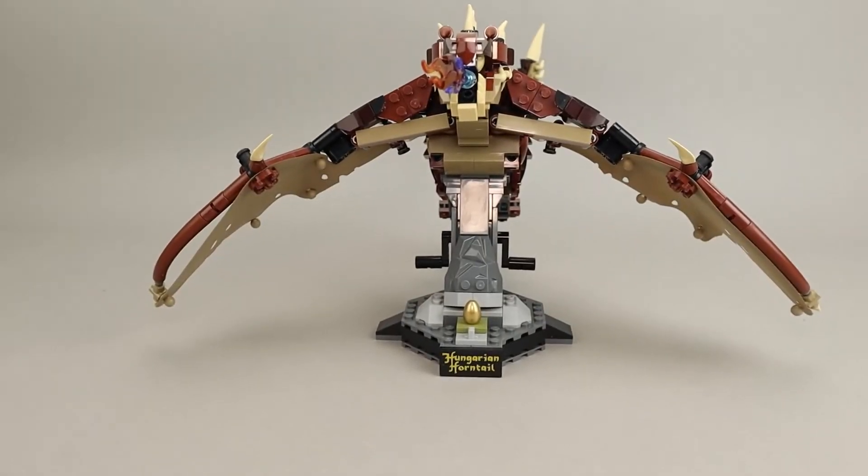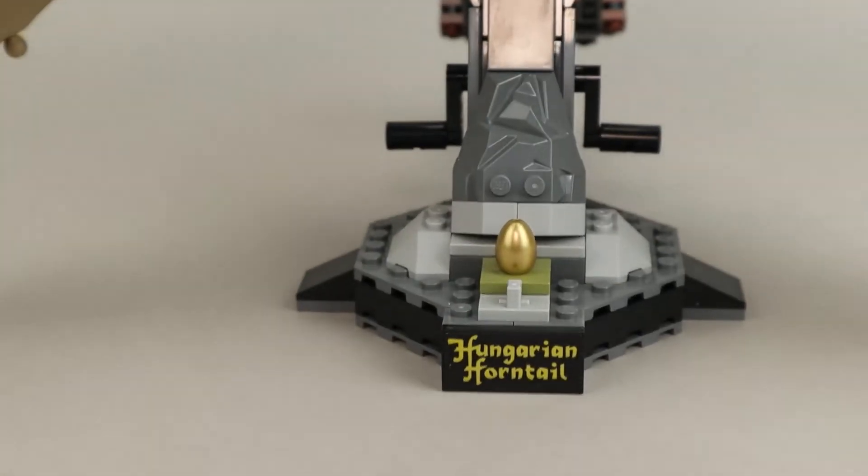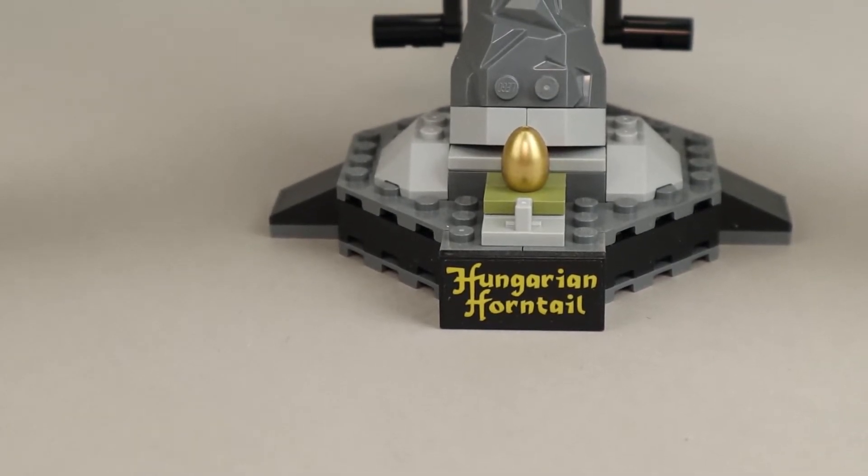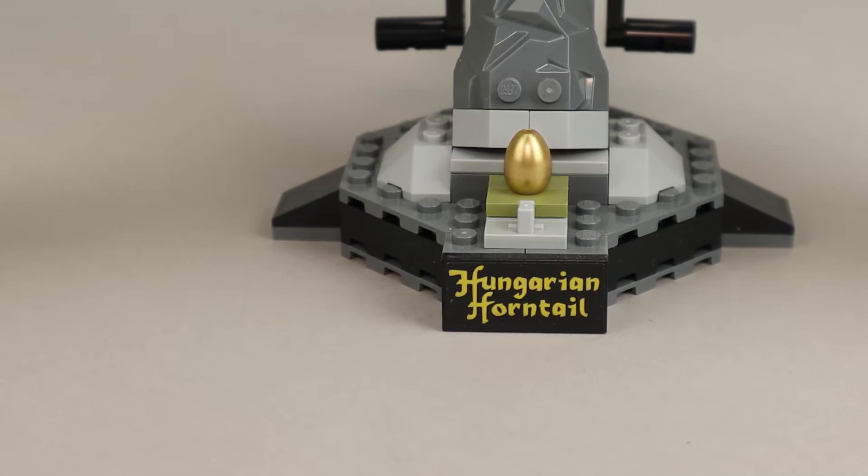The Horntail himself also has a kind of a nameplate, and there's that egg. That is a sticker, but it still looks quite good.